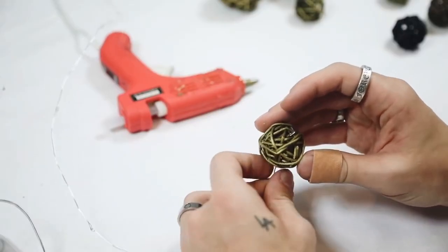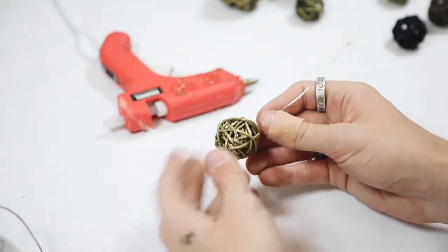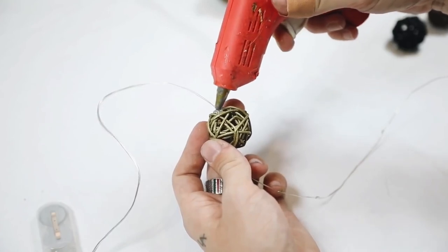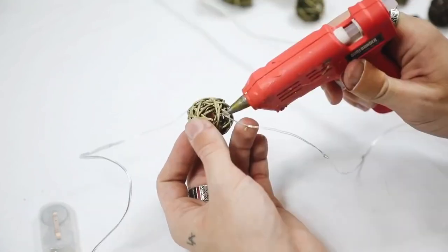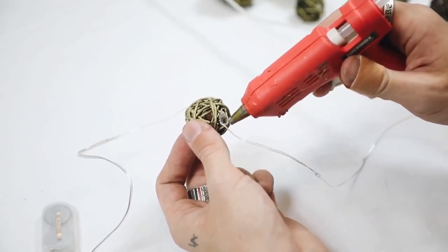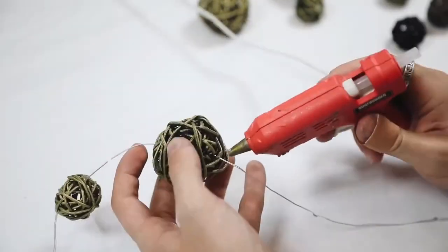Once finished, I grabbed my fairy light strand. The best way to put the strand through these wicker balls is to look for larger holes in the wicker so you can string it through like a needle and thread. I strung through my light strand and made sure that a light was positioned right in the center of each wicker ball.